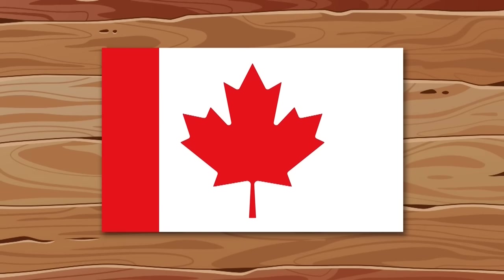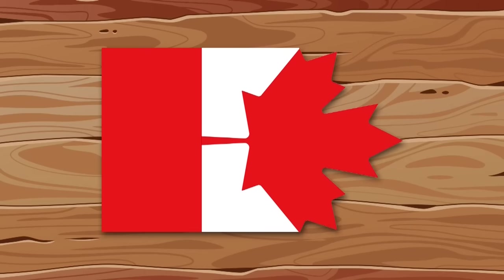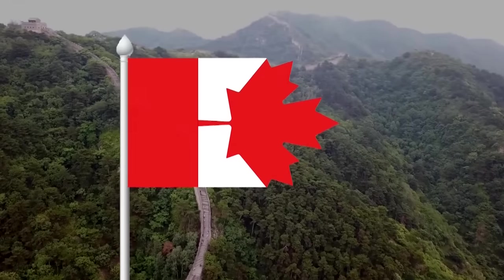We remove the unnecessary right strip, rotate the maple leaf 90 degrees, remove the axis, and the new design of the flag of Canada is ready.